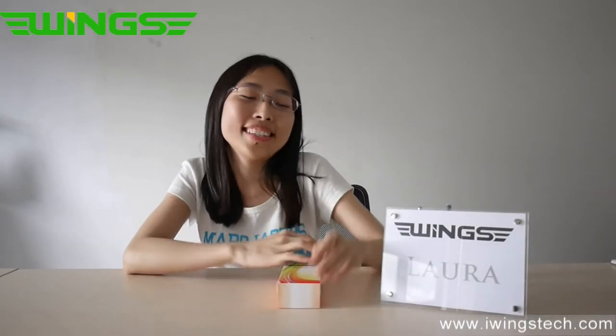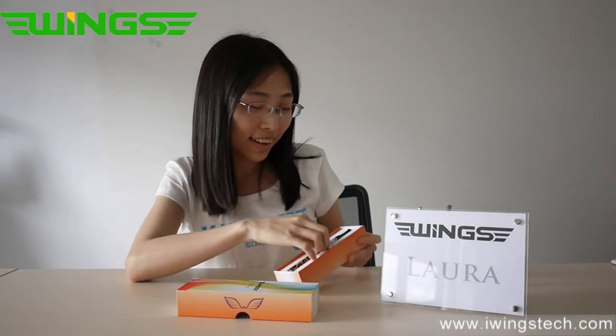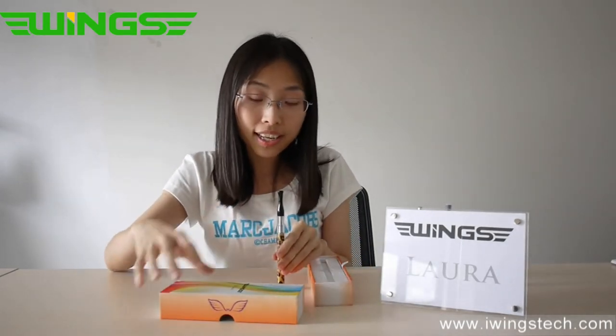Hello everyone, I'm Lisa from Winstang Argy and today I'll introduce a new product to you. Let me show what's in the kit.